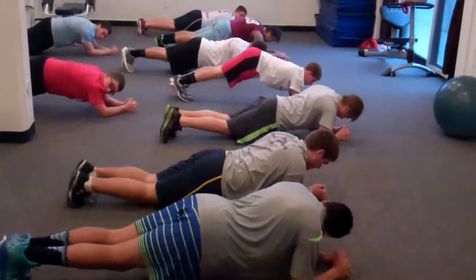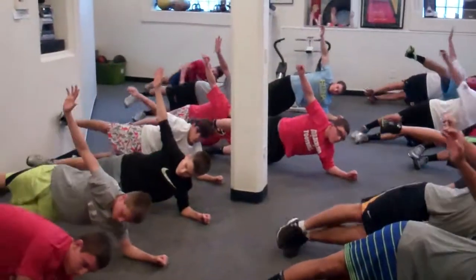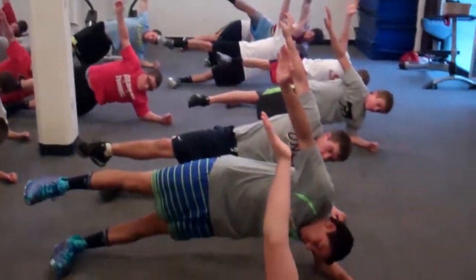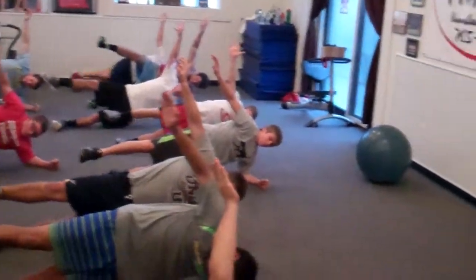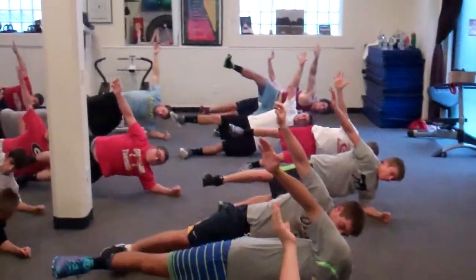And turn towards me and go. Get them up, get them up, hands up, arms up. Let's go — if it was easy, the place would be crowded. And it is.